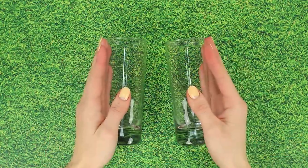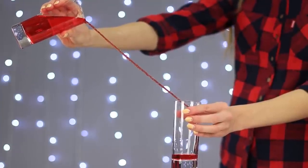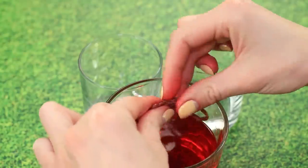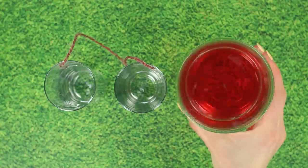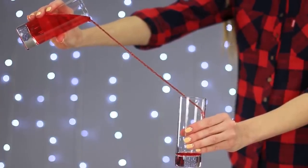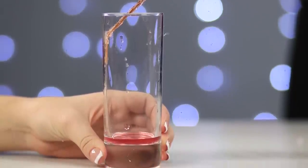Our next trick will be pouring water from glass to glass, but not just any way — the water will be flowing at an angle. Soak a piece of rope in water. Press on both ends of the rope to dry them up a bit, then tape them to each glass. Fill one of the glasses with water, then lift it up. Tilt it at an angle and start pouring. The water easily flows down the wet rope without even spilling.